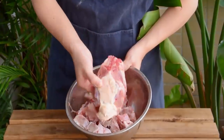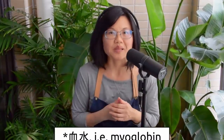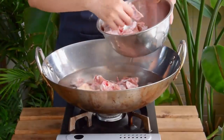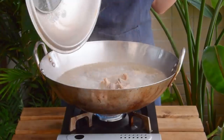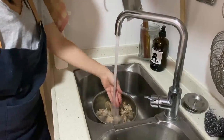Here we have some chicken carcasses and pork bones, about half a kilo each. They've been soaked in cool water for about an hour to draw out some blood, and next we're going to give them a blanch. Add the bone pieces to a pot of cool water, turn the heat to high and bring it to a boil. Once boiling, let it go for a couple of minutes, then scoop out the bones and rinse them under running water.